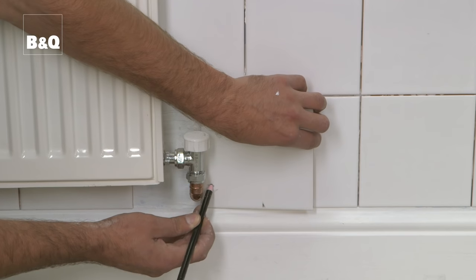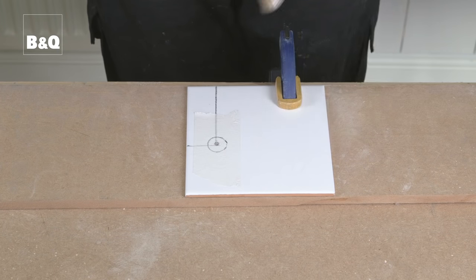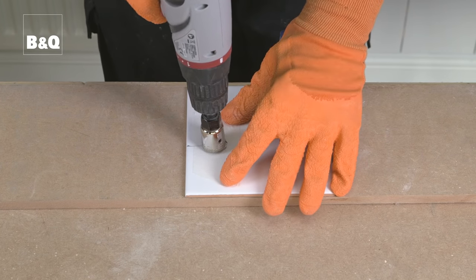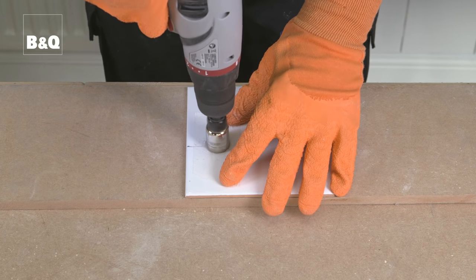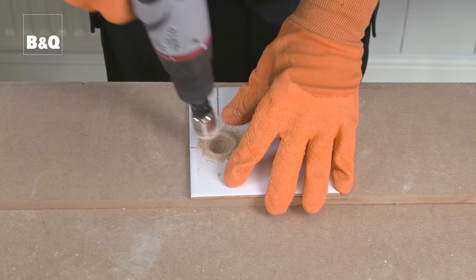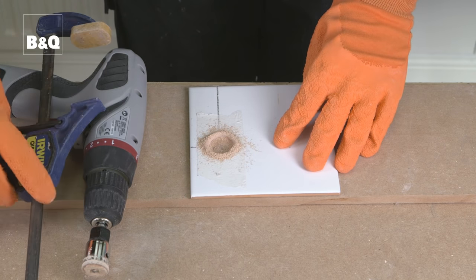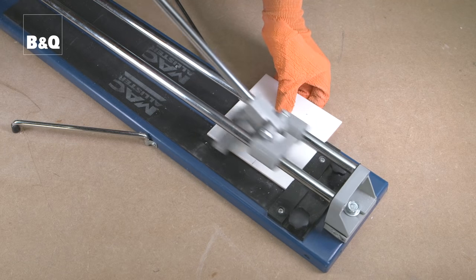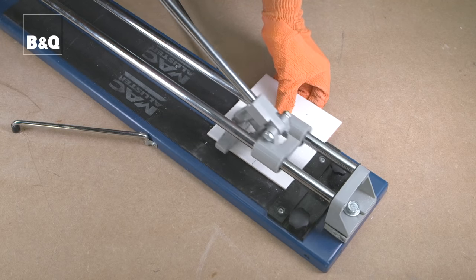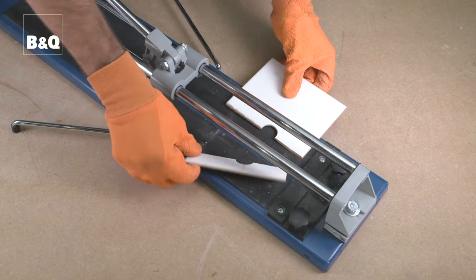There are now two options. You could cut the hole first using a power drill and diamond-edge hole saw. To avoid the drill bit slipping while drilling into ceramic tiles, lay a piece of masking tape over the markings. First drill the hole, then score the tile and snap it. The tile is now ready for fixing in place.